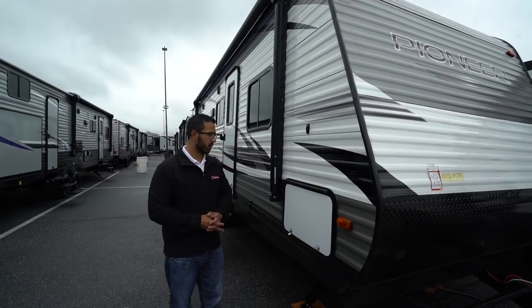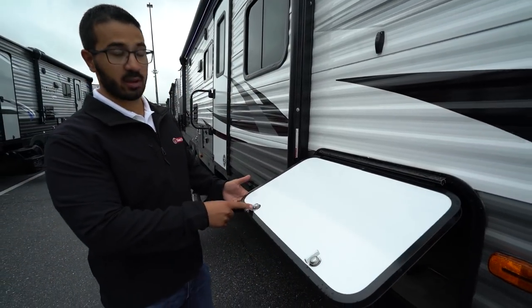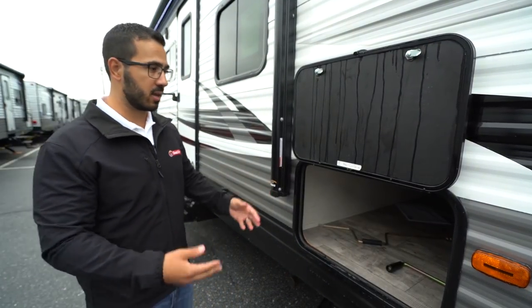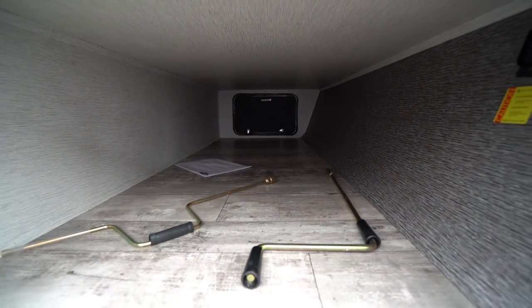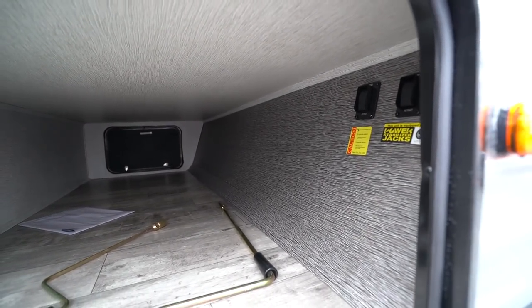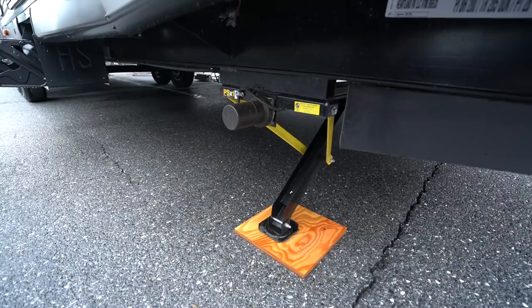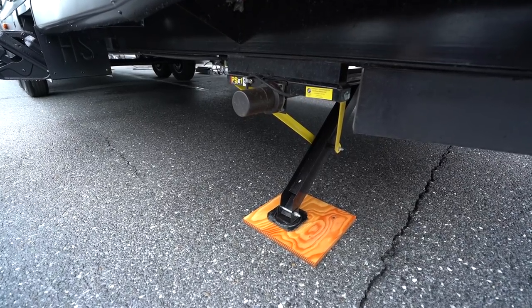Coming around to this side, the pass-through has a covered hinge so you don't get rust coming down the door. It also uses an M key rather than the standard 751 key, which tends to work a lot better and is less common, so your stuff will be more secure. Inside the pass-through it is fully finished and clean — no structure, no plumbing hanging out. Your power stabilizer jack controls are right there on the wall, and the stabilizers are located right down here. One control operates the front, the other operates the rear. Bear in mind this is not a leveling system, but it saves you from cranking things up and down by hand.